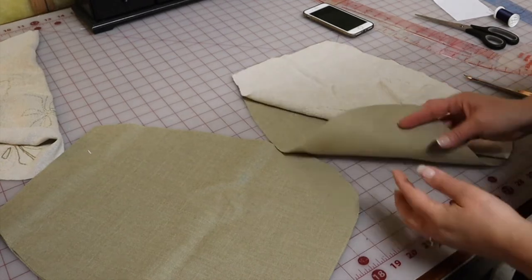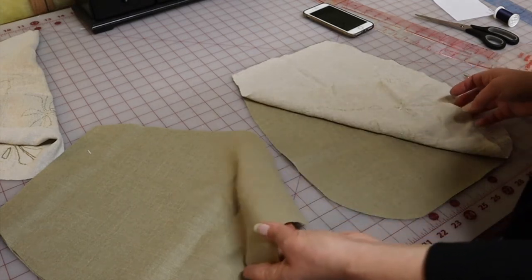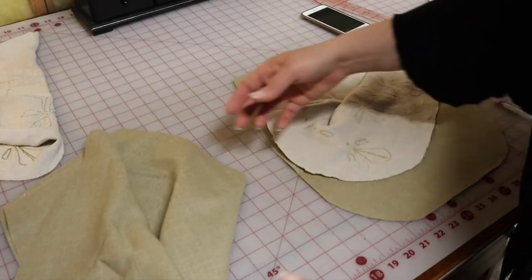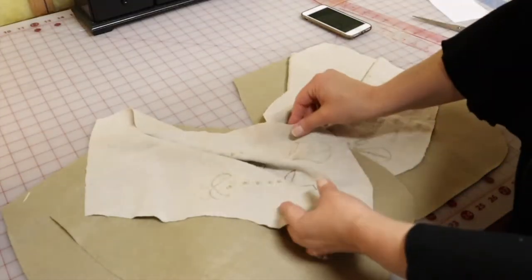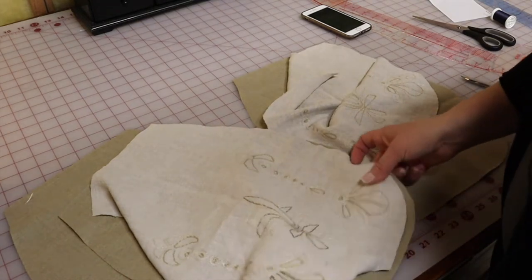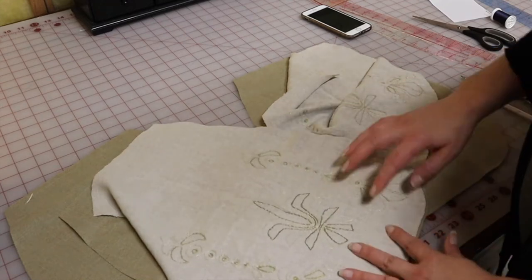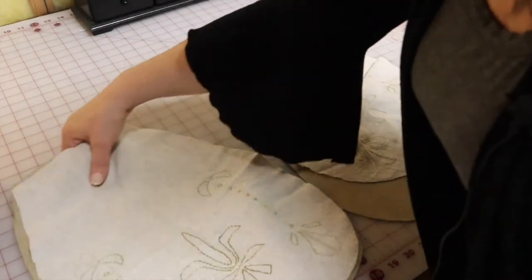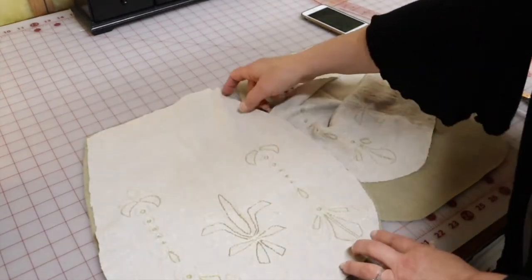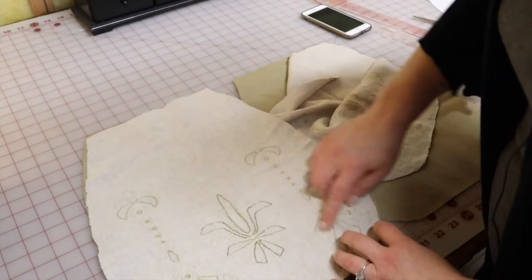I've cut everything out and found a perfect fabric to interline and line with — a sturdier linen or cotton-linen blend, confirmed with a burn test. It looks really good with the embroidery, tone on tone, and it's sturdy enough to give the pocket some structure. I'm going to stitch these together with wrong sides facing together because I'm going to bind it — just whiz along the outside of all three layers, bind the slit, and put on a waistband. Super easy.